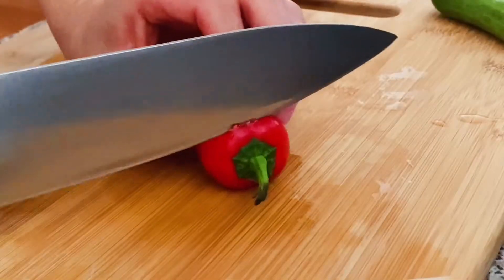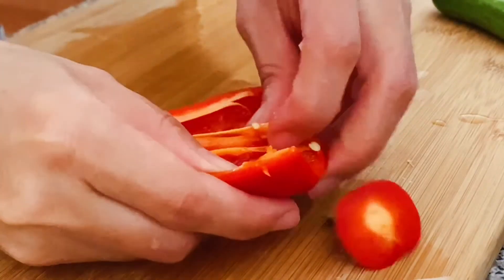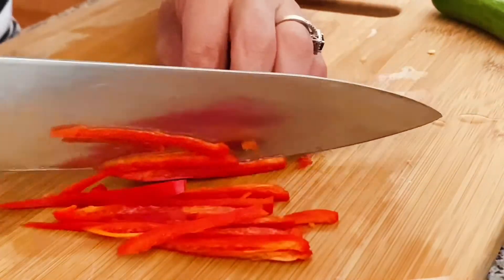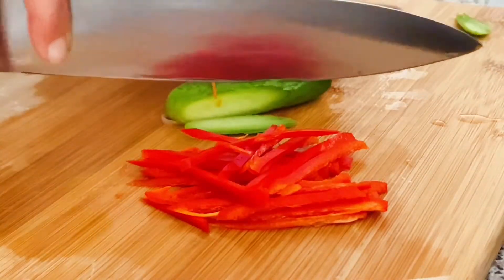French cut some sweet peppers and cucumber. You can also use other colorful vegetables such as carrots or celery. The secondary ingredients are mainly to add color and make the dish more eye-catching.